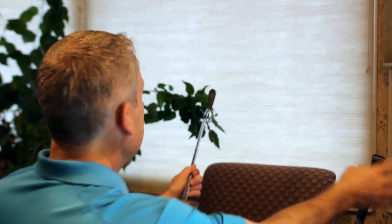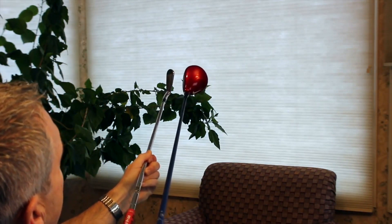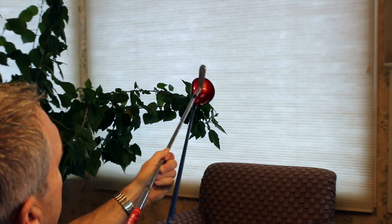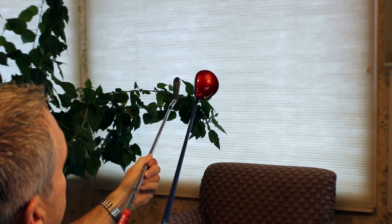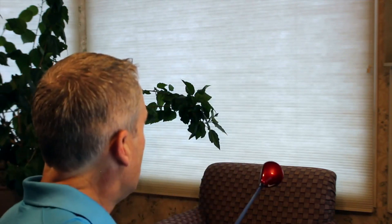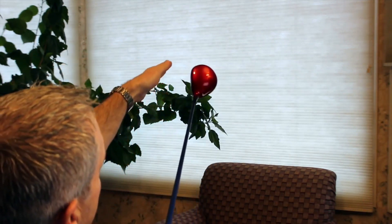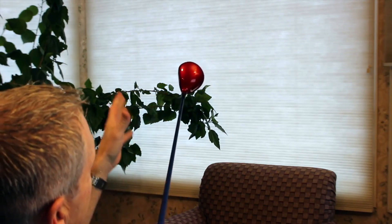You'll notice I have one of my old irons here, and one of my older woods. The center of mass of the wood is much, much farther back, so it's a very different configuration. Also, the iron has a nice straight face, whereas the wood has a little bit more of a bulge and roll on the face. Not only is it a different configuration, but the center of gravity is completely different as well.